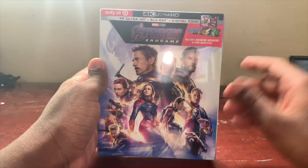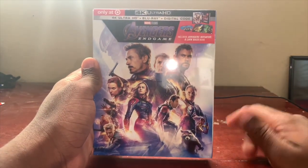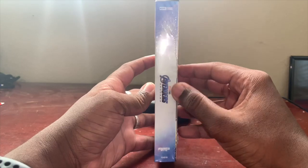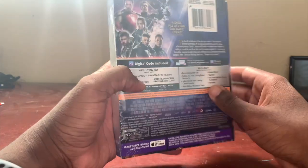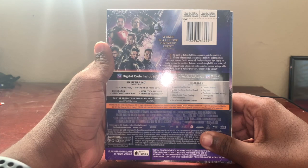On the front we do get a great picture of all the Avengers — Captain Marvel, Ant-Man, and much much more. Looks really nice. Then on the side we just get the Avengers Endgame logo, which also looks great.